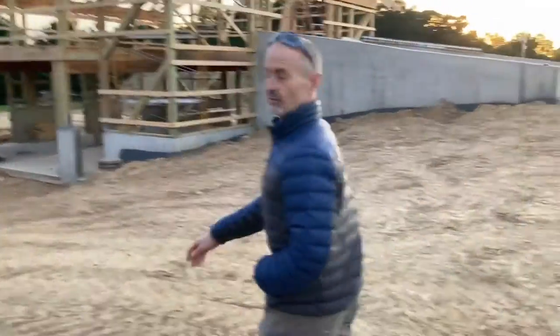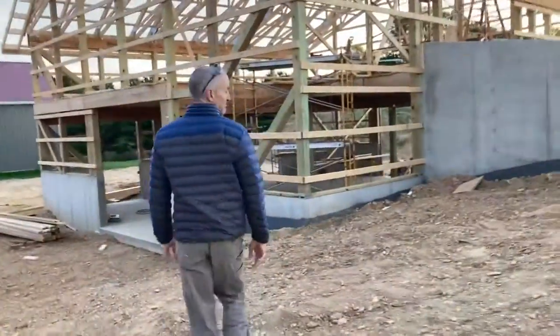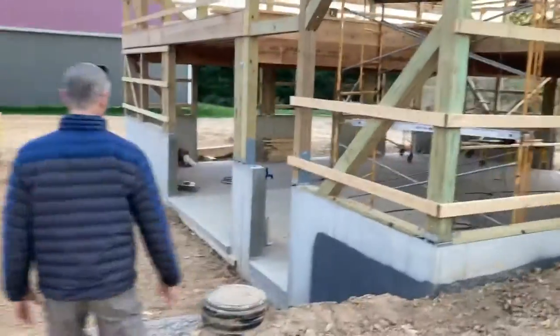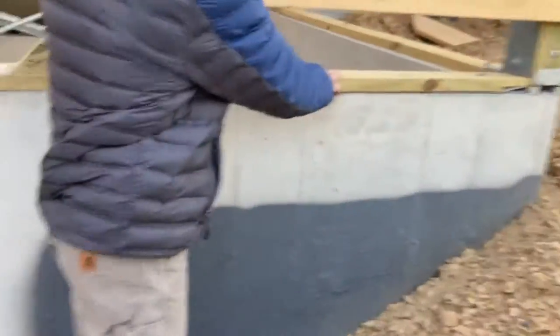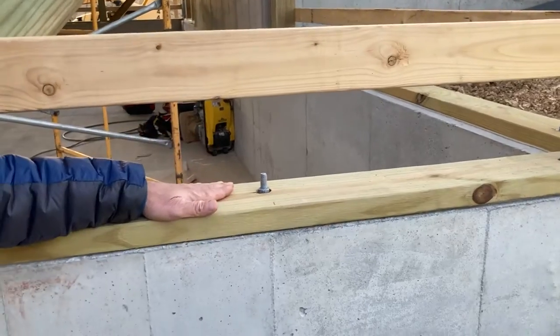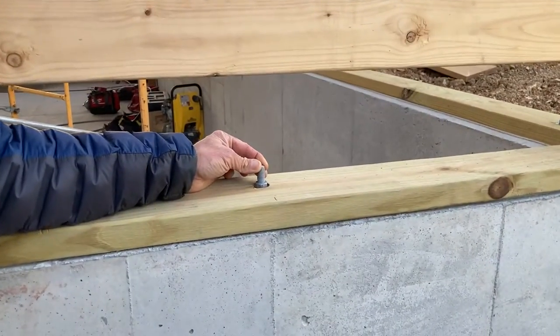Sometimes referred to as a mud sill, typically on these it's going to be called out, and in your textbook we refer to it as a sill plate. So this right here is a pressure treated two by six — it's our sill plate, and it's anchored with an anchor bolt.